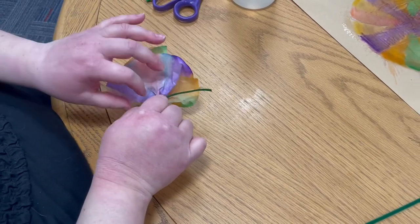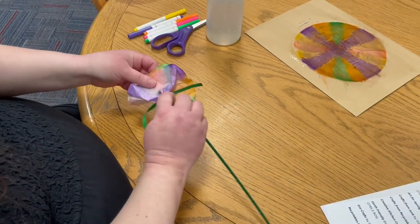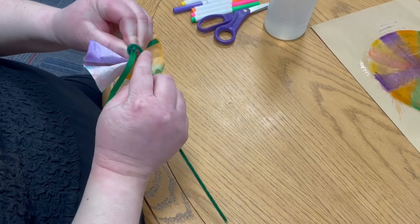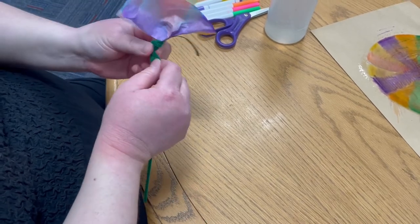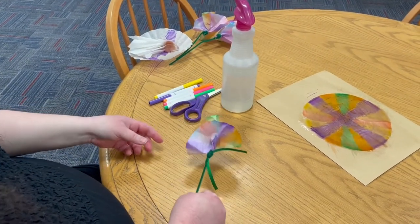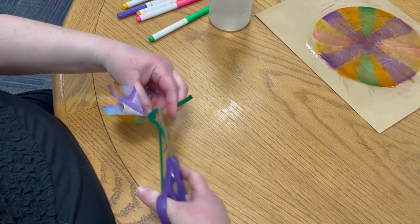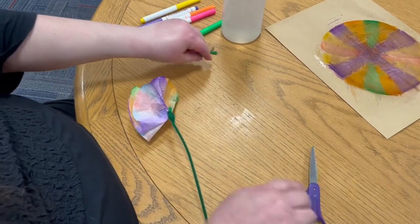The next thing to do is take your pipe cleaner and go to the end and start wrapping it around this twisted stem. You're going to cover up the ribbon just a little bit and then pull it down to make a long stem. Now you'll have some ribbon hanging down — if you don't like the way that looks, I snipped those off with my scissors. And then you're done.